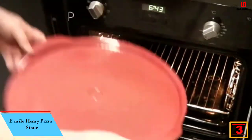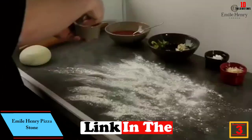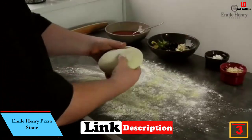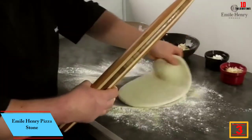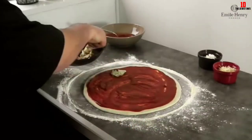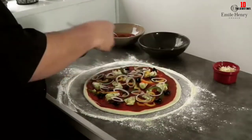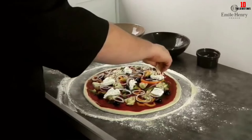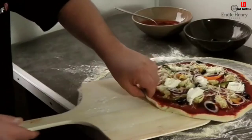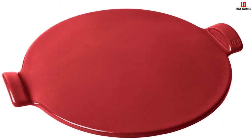At number 3, we have the Emile Henry Pizza Stone. Many pizza lovers swear by ceramic stones, and Emile Henry serves up a superb example. This is a smaller round stone ideal for pies up to 14 inches, available in a granite color or a vibrant red. Oven safe to 900°F, you can cook pretty much anything on this stone, not just pizza.